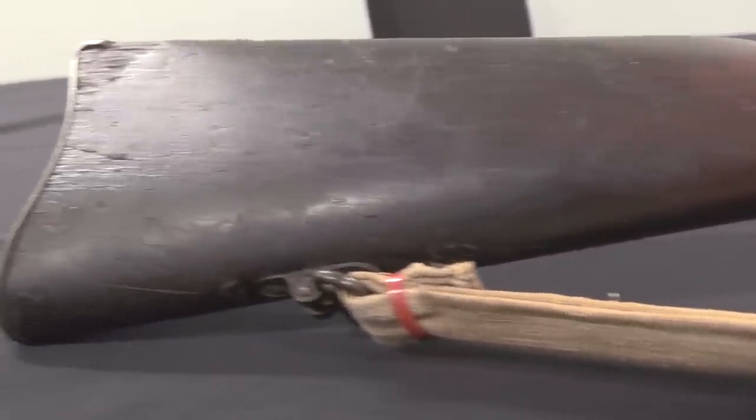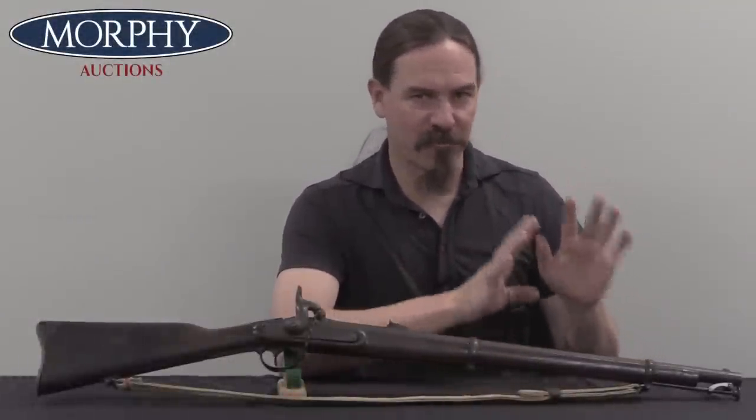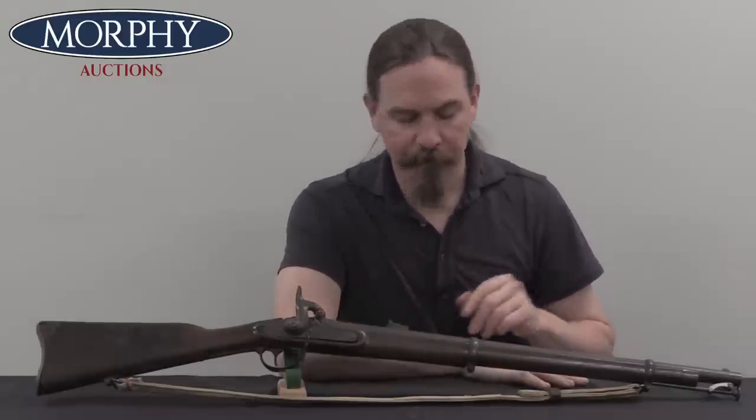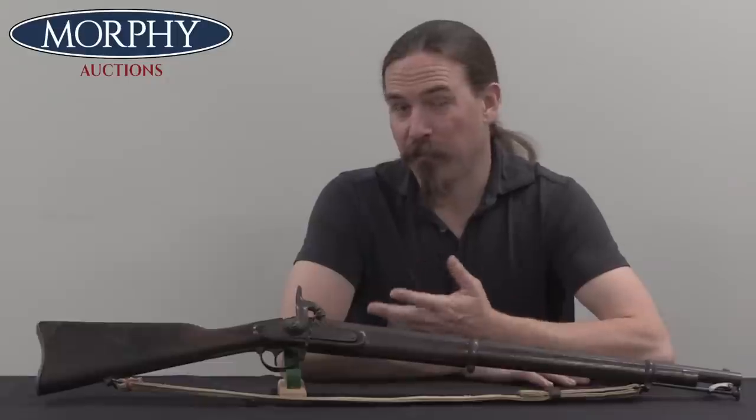The Union looked at the possibility of using a breech-loader as a standard infantry arm and decided to stick with tried and true — what they knew and what they were able to produce quickly and easily. So no surprise that the Confederates would come to the same conclusion. The initial development of the gun was really pretty quick and easy.